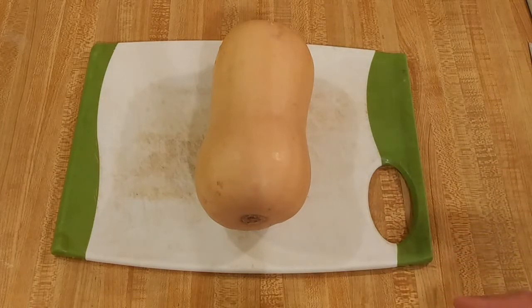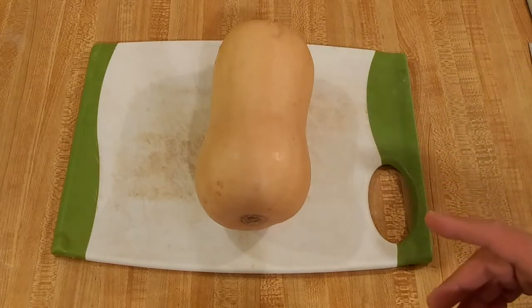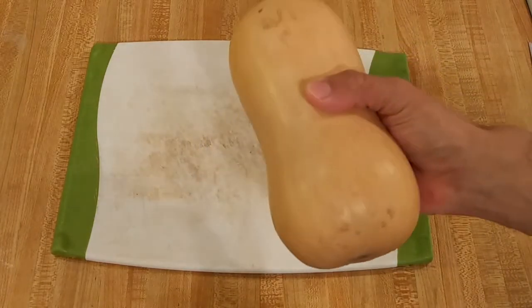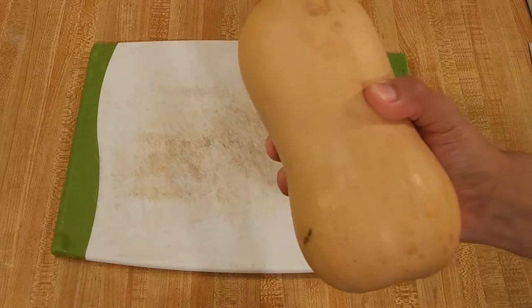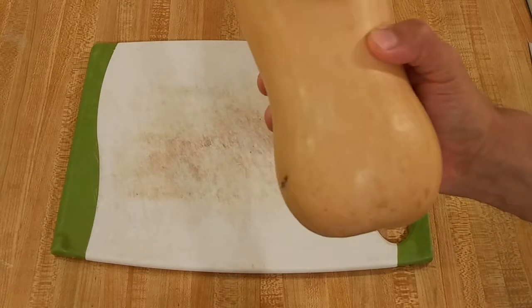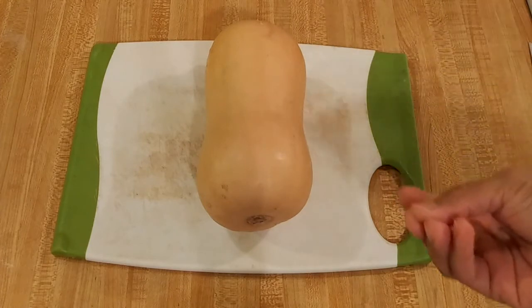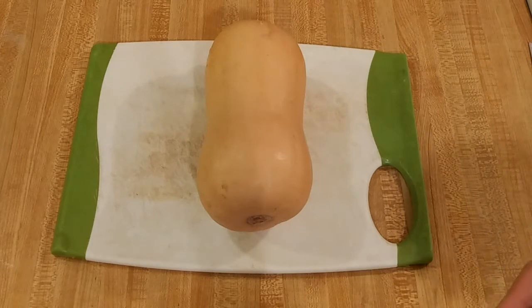One thing to keep in mind is that if you've never bought a butternut squash before, I suggest you take a few minutes and pick up four or five just to get a feel for how much they should weigh. If a butternut squash feels heavier than it should for its size, that's a good sign — it means it's really flavorful. It's going to be a really dark orange inside, really sweet and flavorful. That's the one you want.